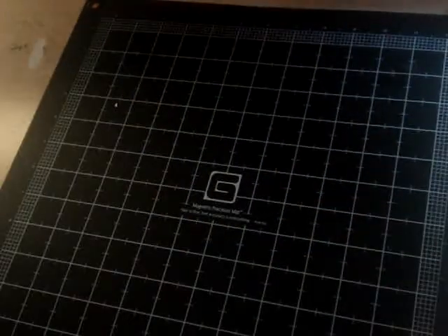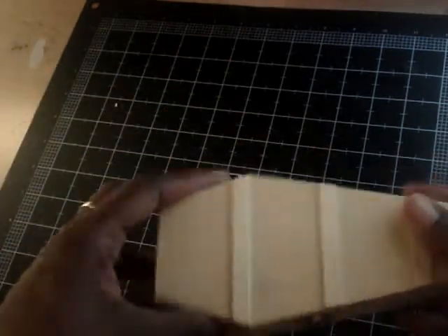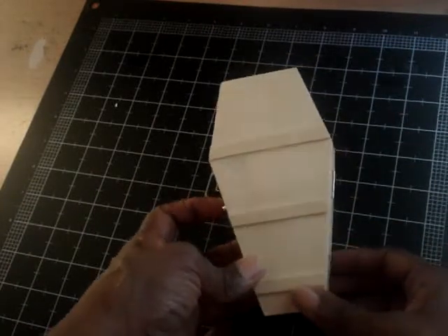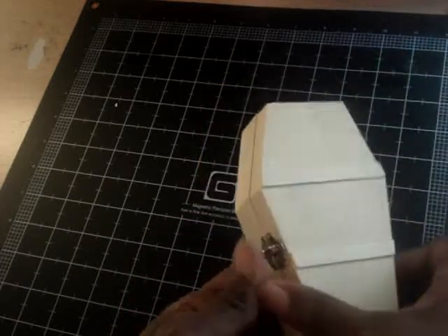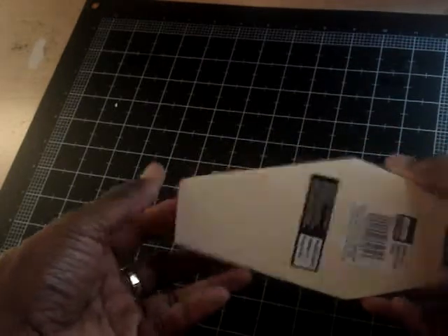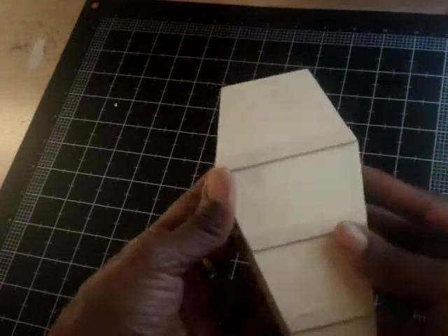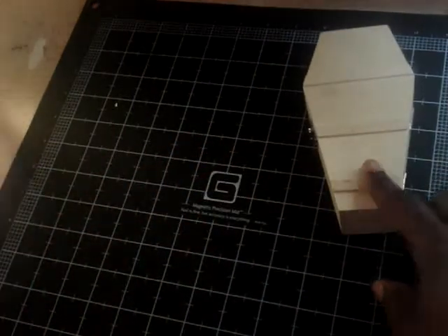Ladies, you're going to get a kick out of this. I went to Michael's and found this little coffin box — isn't it just adorable? It has a latch on the side. I am going to alter this. I'm not sure whether I'm going to paint it or paper mache it, but I am going to have some fun with it.